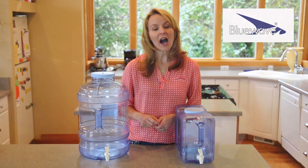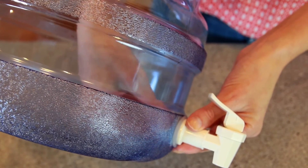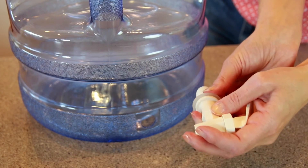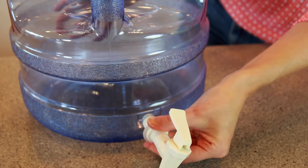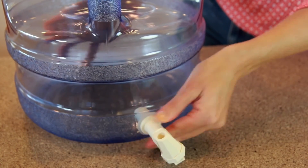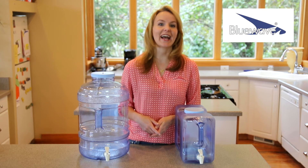To remove the valve, unscrew the inside nut, remove the flat washer, and remove the valve. When you're ready to reinstall, simply place the valve with the concave side of the washer pressing against the hole opening. Insert the second flat concave washer on the inside and fasten the nut until it's tight, and you're done.